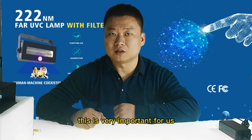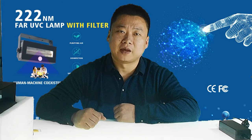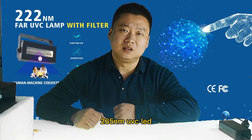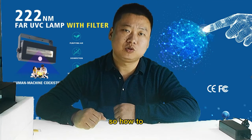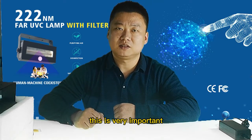This is very important for us. You know the 254nm and 265nm UVC LED — they are harmful for our eyes and skin, also for animals. So how do we provide a better product in the market?